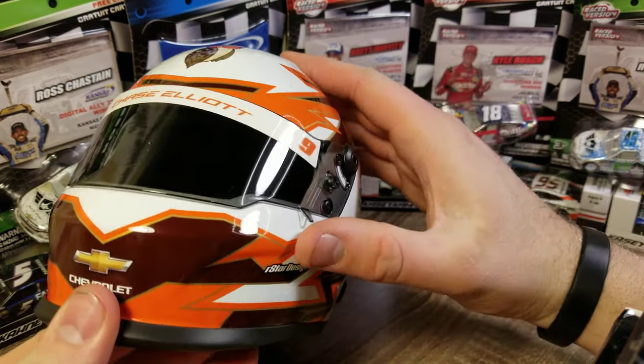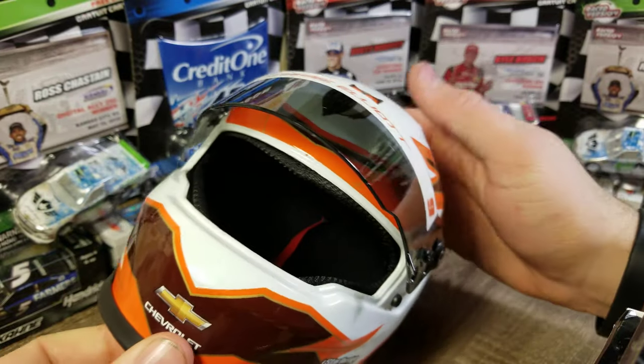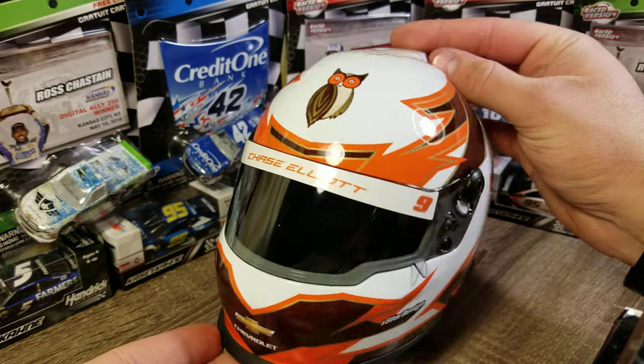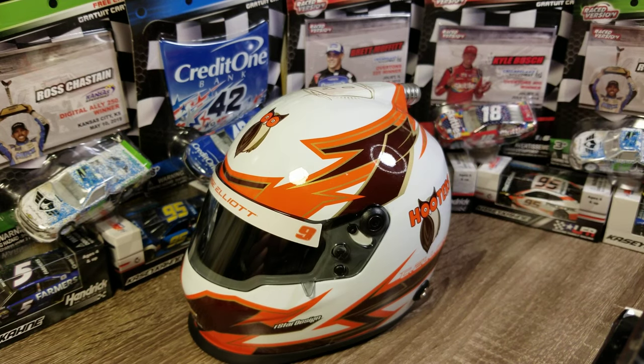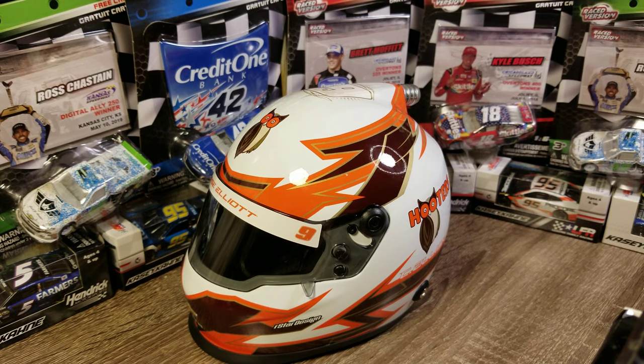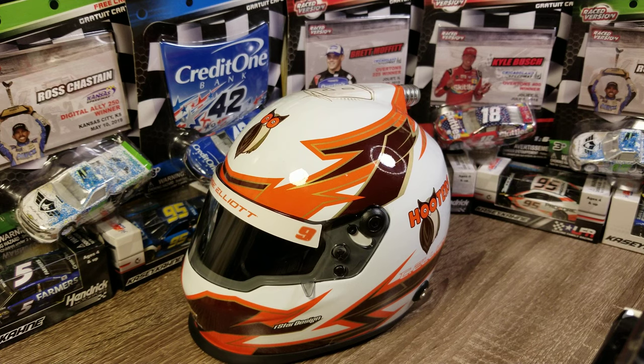I've never gotten one of these before. Plan B was running a race withdrawal sale last weekend, so I picked up a pair of helmets at thirty dollars each, which I thought was a great deal. This one's probably going to stay on the Chase Elliott collection shelf. I also picked up a Ryan Blaney helmet from 2017 that I'll review as well. Let me know your thoughts on these Brand Art helmets down in the comments — and thanks for watching, we'll see you in the next diecast review.